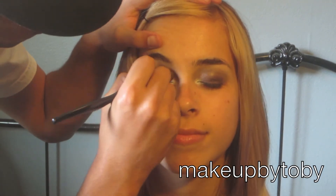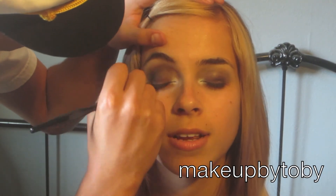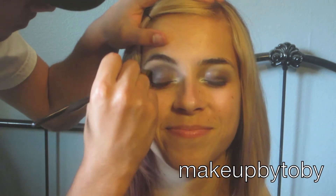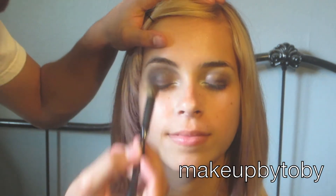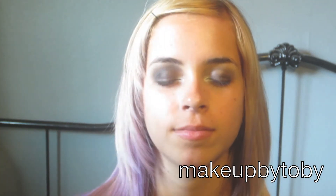Next I'm going to be going back in with my blending brush. I'm using a dark brown for above her lid — so in her crease — and I'm just going to be blending that up a little bit.